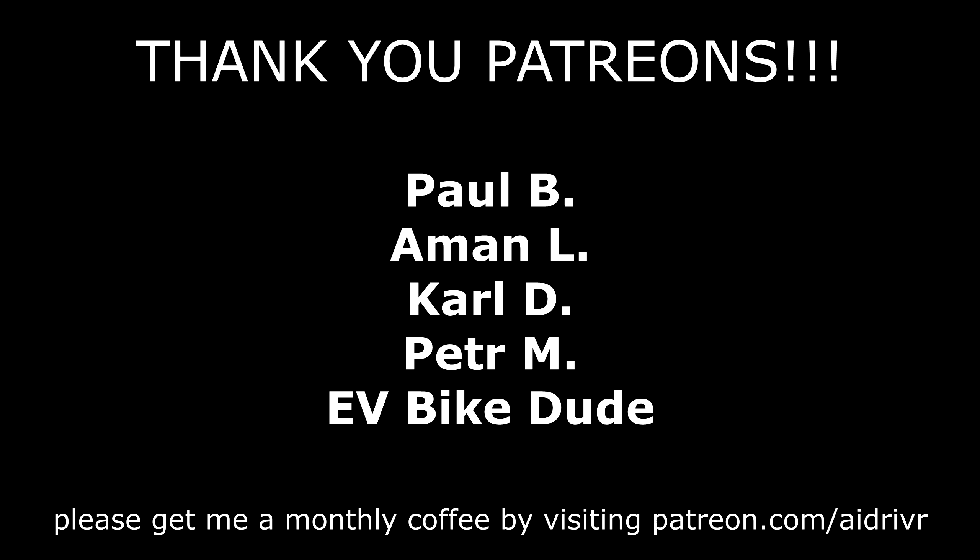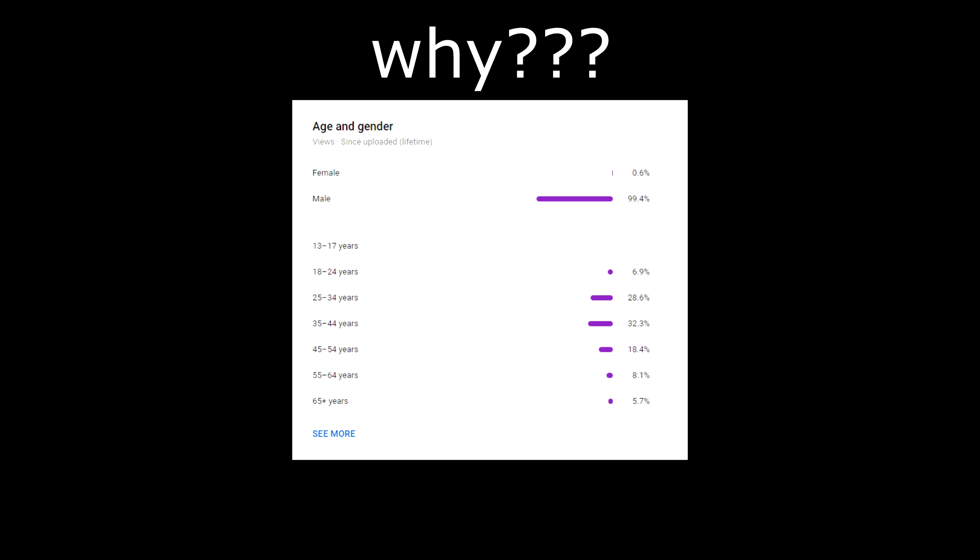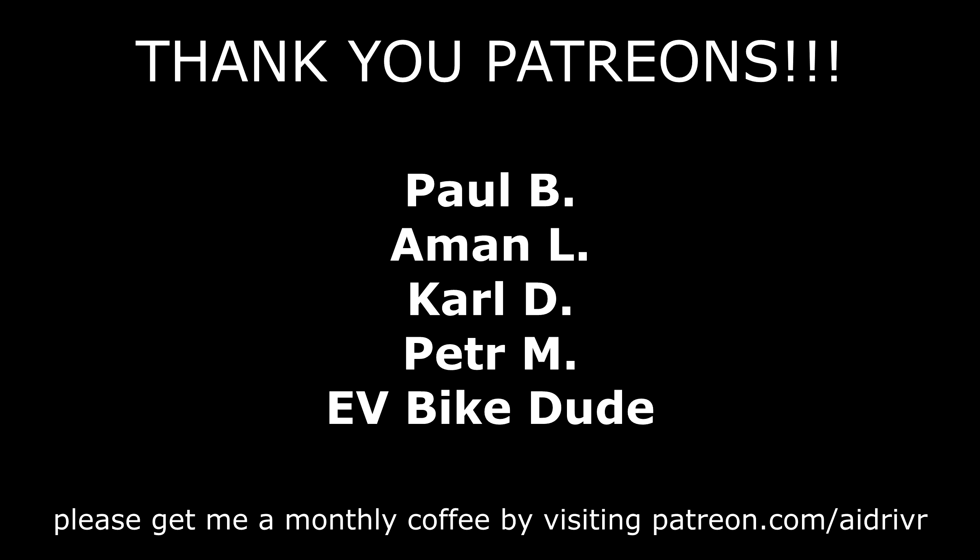First, I wanted to give a huge shout out to my Patreons. With a channel this focused, I'm never going to be a big YouTuber, and literally none of you are under 18 years old, which honestly saddens me for some reason. Kids born now probably will never have a reason to own a car. Thank you for supporting a small channel, you guys.